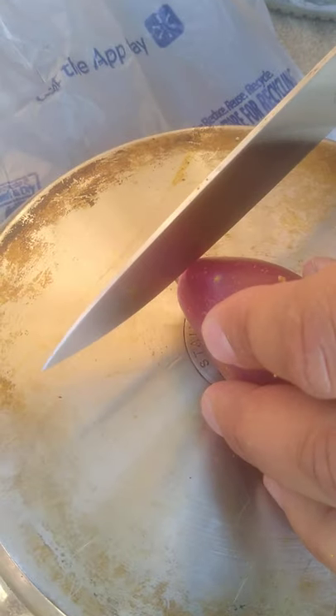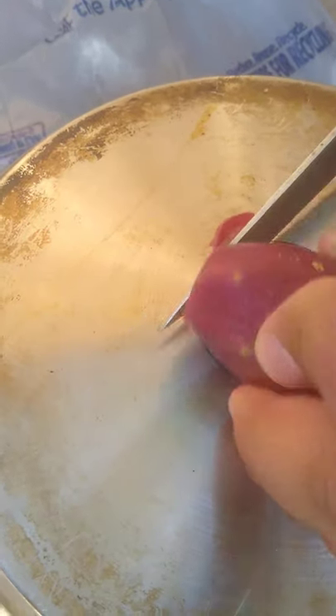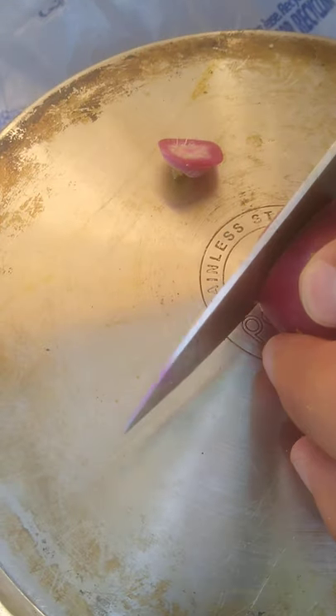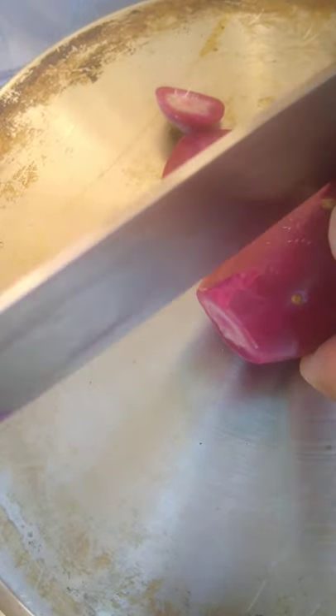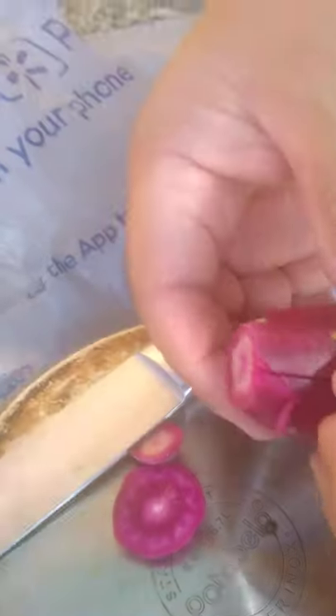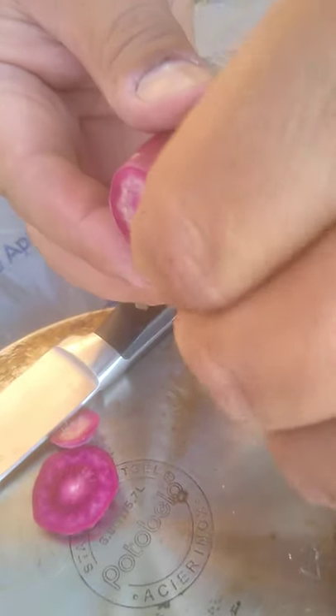So what we'll do after that is make a few cuts. We'll cut there, cut there, cut here — like that. You should just be able to peel the skin off of it, like this.